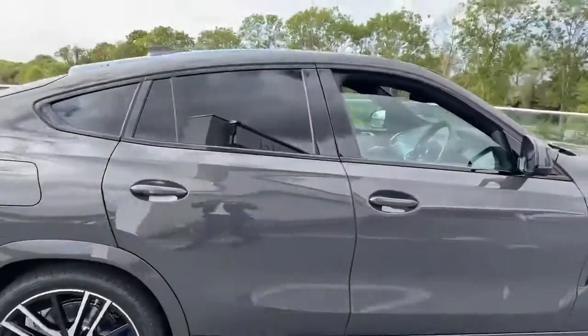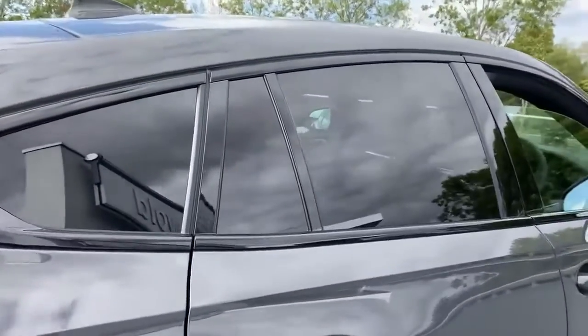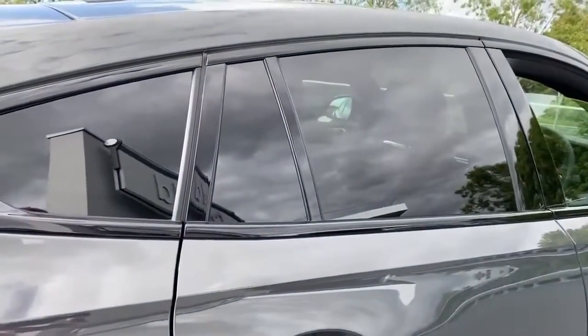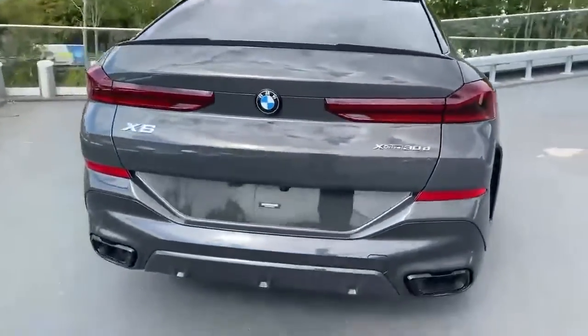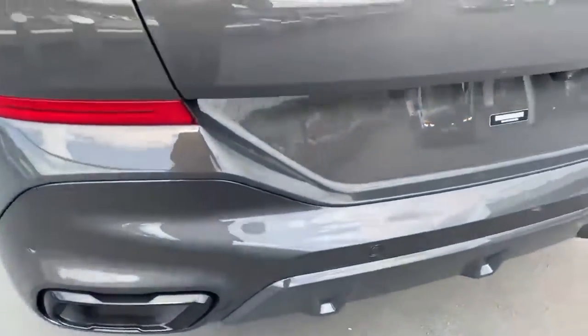Panning around to the side, we can see the sun protection glass. This is great when you've got a warm day — it stops the interior heat building up inside the car and also gives you more privacy in the back seats too. Following around to the back of the car, we can see the black chrome exhaust tips and also the reversing camera just there as well.